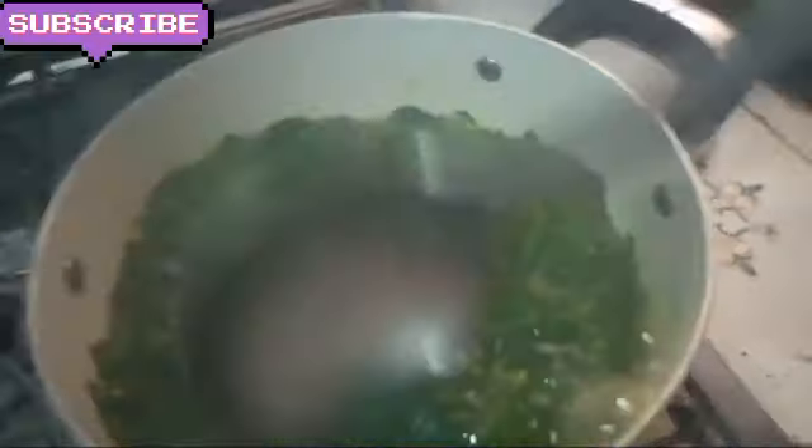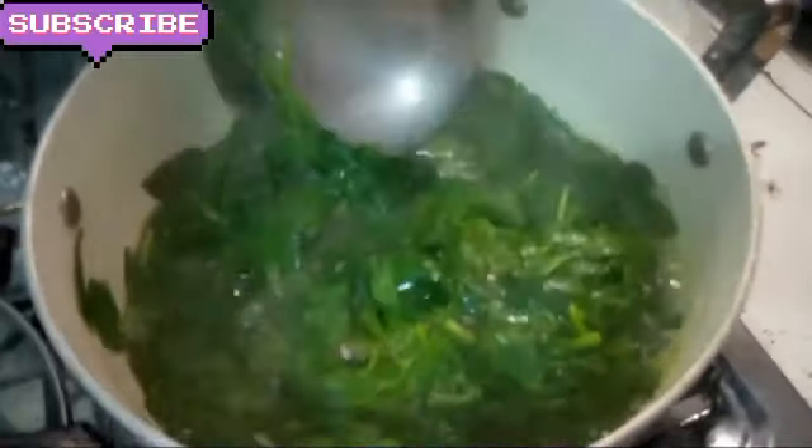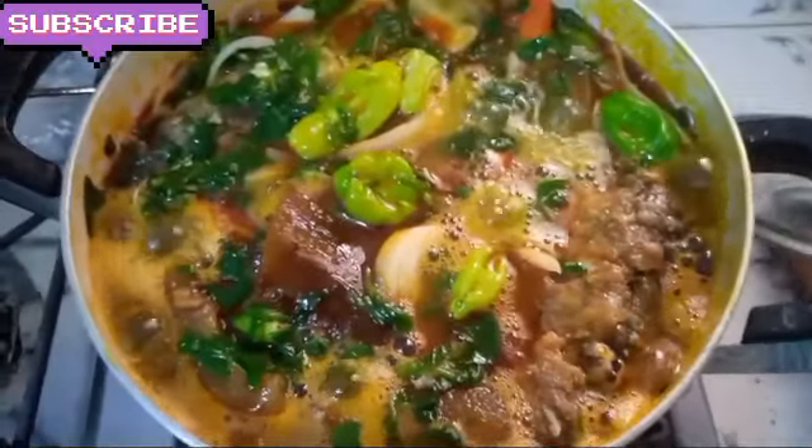It will no more be separate pieces the way it was when removing the stick, so that's why we beat it to make it all blend together. Then you can add meat. So now my soup, my adémédessi, is ready.